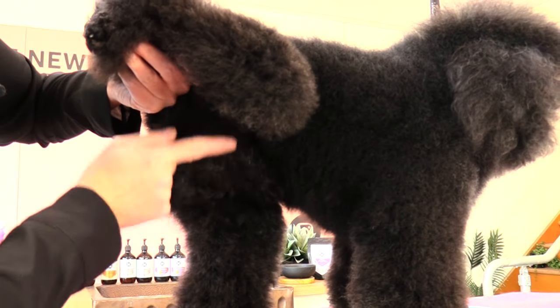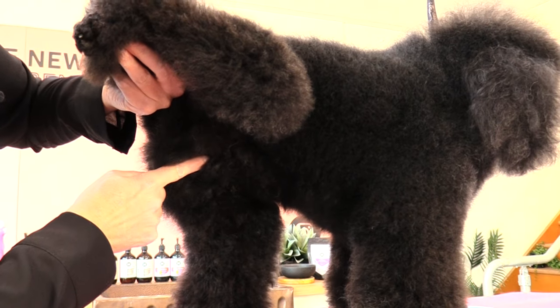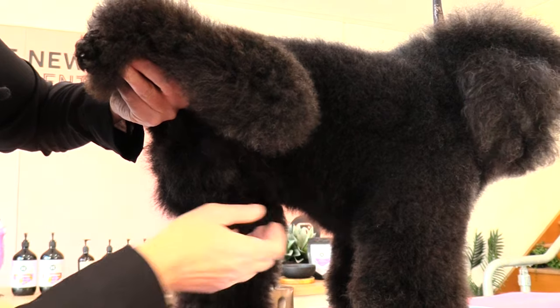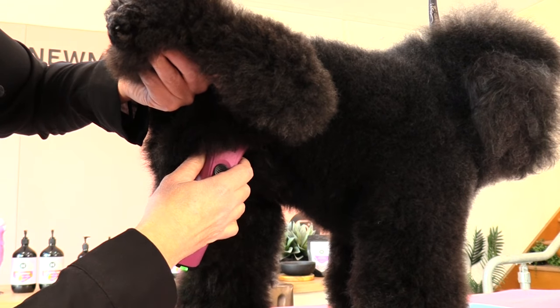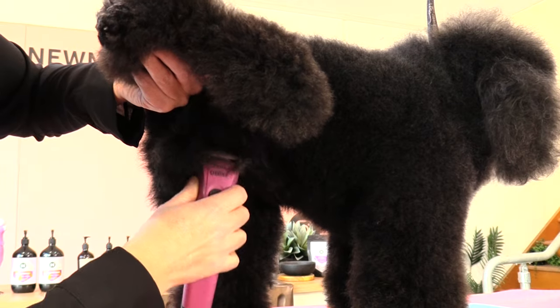Snoopy is desexed, so I need to clear all this hair all around his private parts leading towards his rib cage. I'm going to come in with my clippers and clip towards his knee area, going with the direction of his coat.